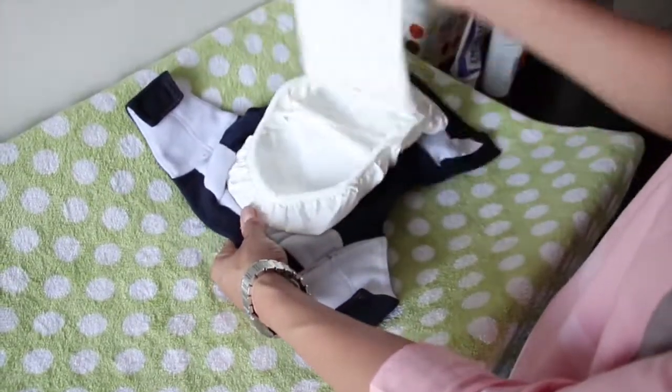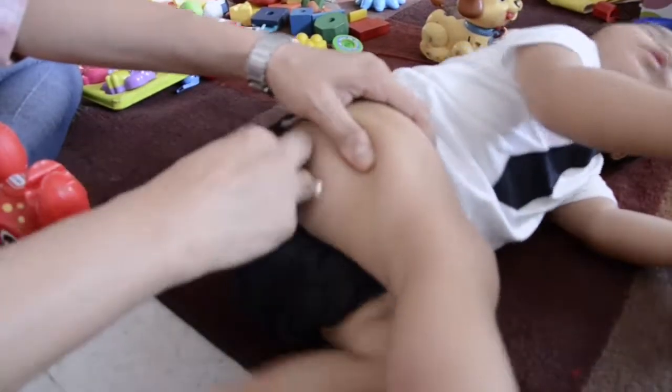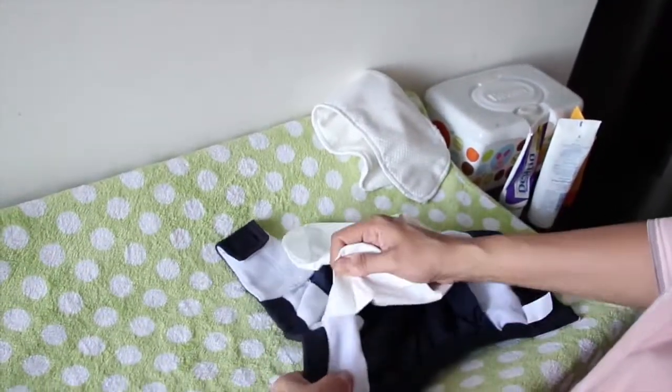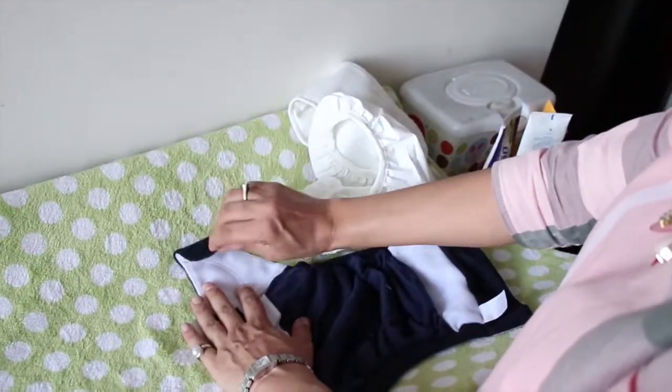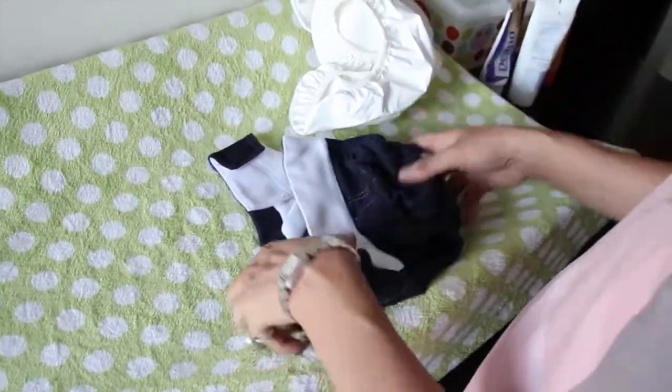Wet soakers should be changed every two to three hours depending on the age of your baby. Wrap the soiled soakers in newspaper or brown paper and discard with regular waste. Replace the pouch with a fresh bio-soaker. Secure the laundry tabs before putting the diaper in the wash so the velcro doesn't wear out.